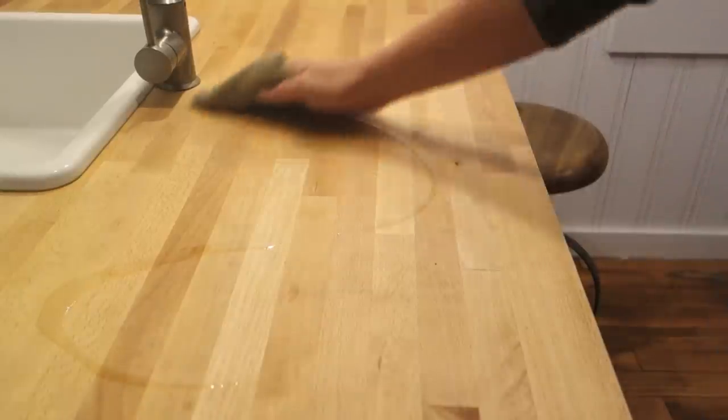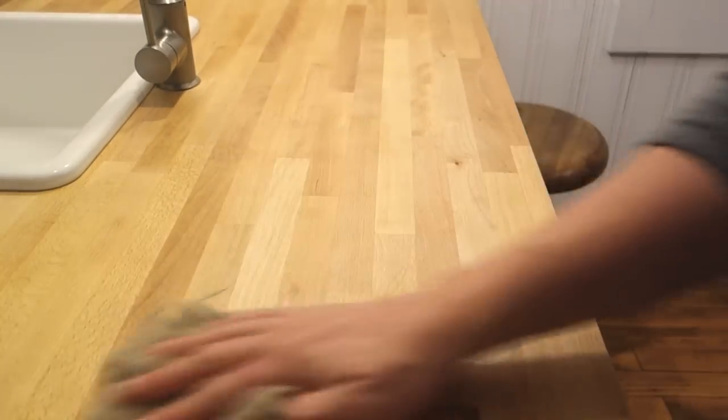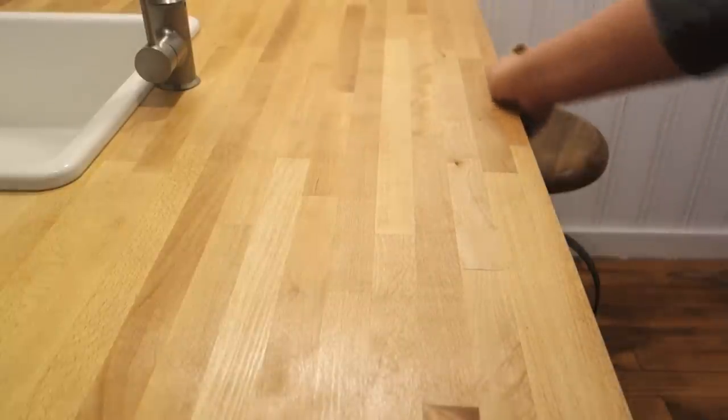The process is super simple. I basically just do little curly cues and slide the rag across — you don't have to get fancy with it. You don't have to worry about how thick or thin the coat is. Then I come around and get the sides, and just do that over the whole thing.